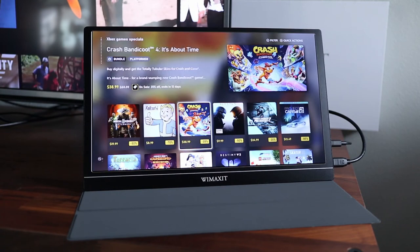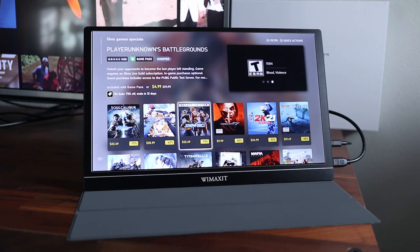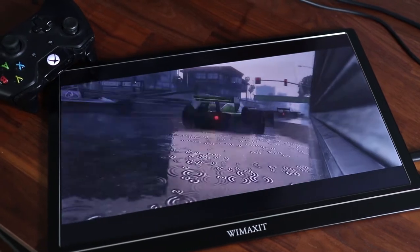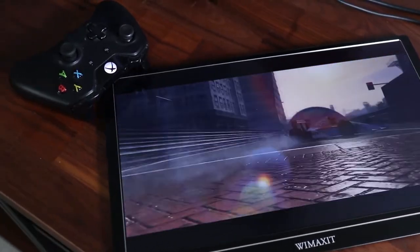The image displayed on this monitor is super crisp. The menu from this Xbox One X is very sharp looking, and it's definitely exciting that this setup is so small. If you're not an Xbox owner, this monitor will also work with PlayStation and Nintendo Switch.